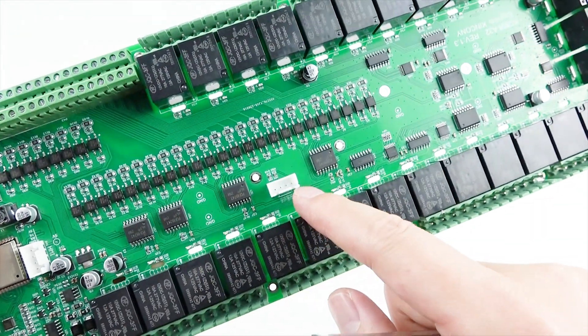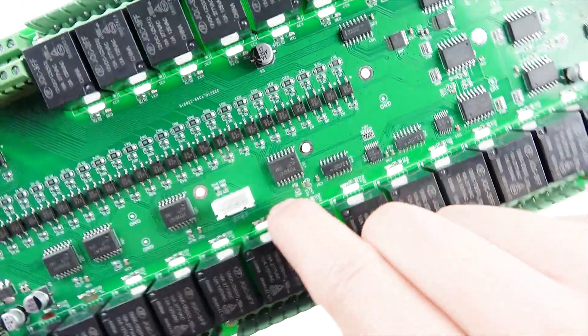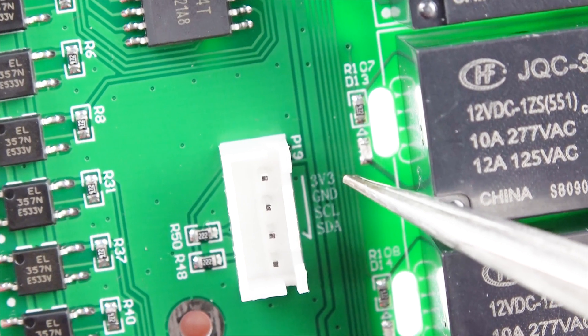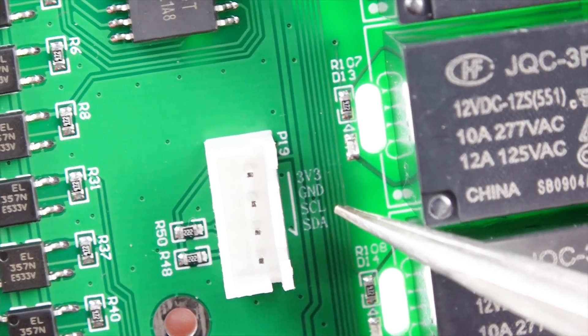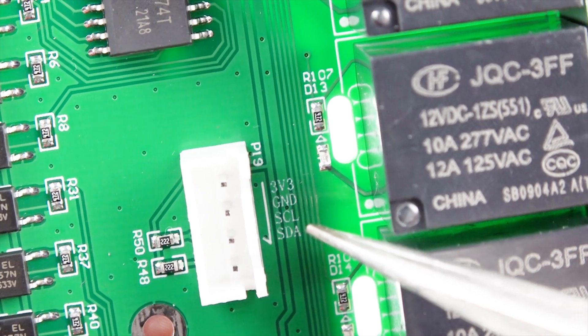You can also see there is a wire circuit here for extending the I2C interface — with VCC, ground, clock, and data — so you can extend I2C devices.